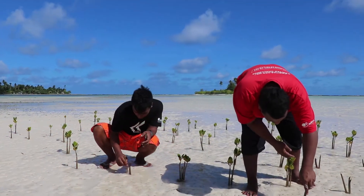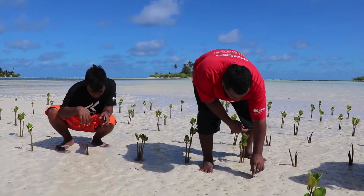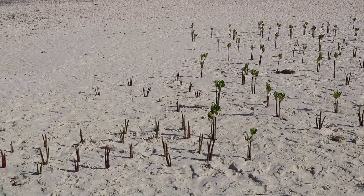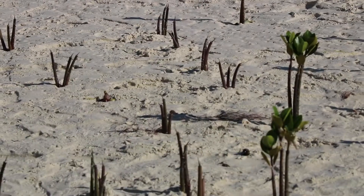So if we continue planting mangroves, we save our land and we get more fish. Planting mangroves follows a procedure. You have to select and collect a shoot for the planting. And when you plant it, you have to dig the hole and put three shoots in one hole.